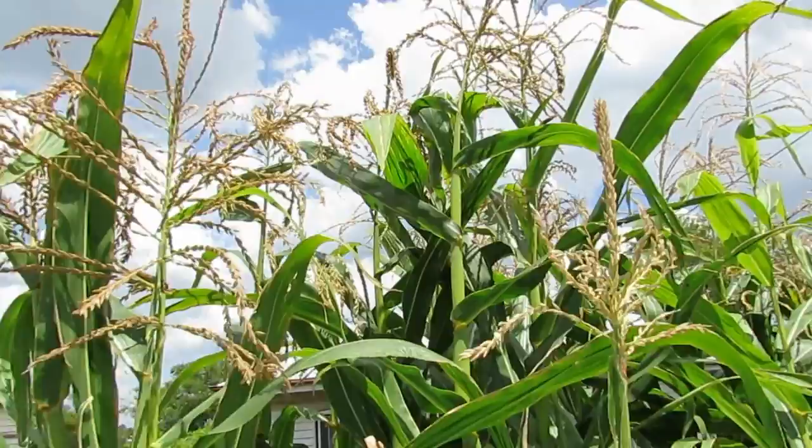I'll give you a bit of a look at the corn itself and I'll rip a couple of cobs off, just to show you the different flowering parts on the plants. Up the top here you have the tassels — this is the male part of the plant.